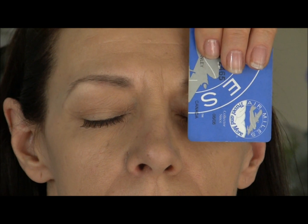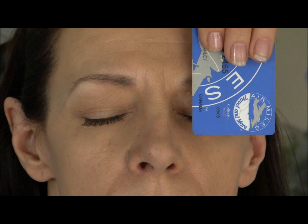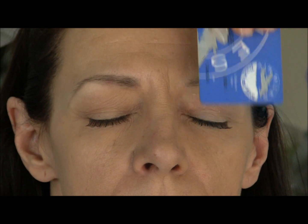For the natural look, ladies, eyebrows that are shaped correctly go a long way to giving you a wonderful natural look. Now I'm going to fill in the other side with the same method, only without the credit card.